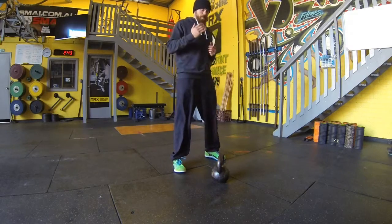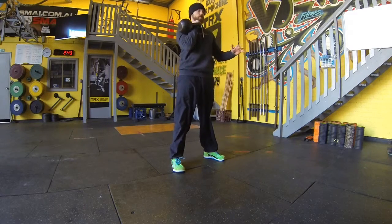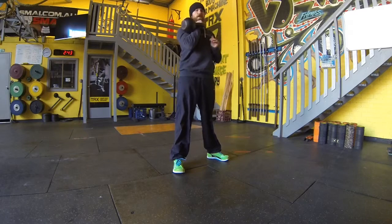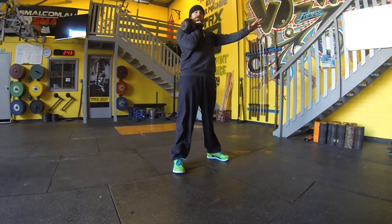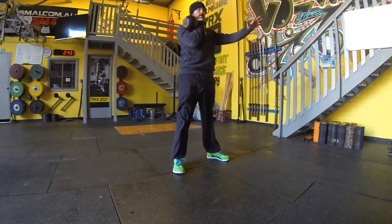So to begin we're simply going to clean that bell up into that rack position. For our squat, feet roughly shoulders apart, toes down to 30 and this spare hand is used as a counterbalance, pulling into the squat and driving out nice and tall.